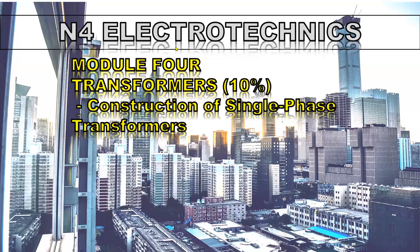Thank you for watching this video on the construction of single-phase transformers.